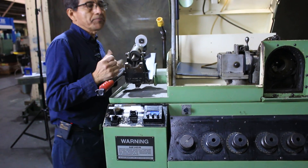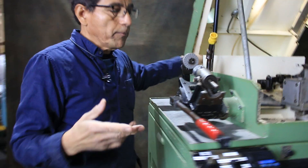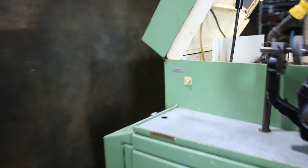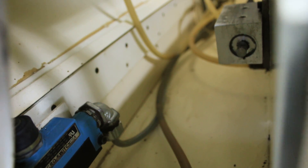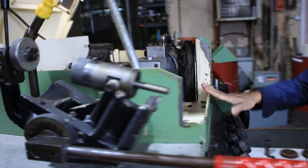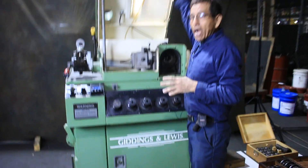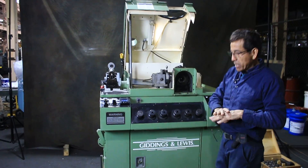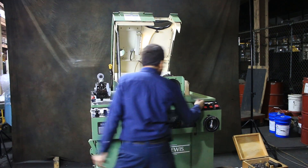This machine has a safety switch here at the back side. Right now, for this demonstration, I put a jumper for that switch. Otherwise, any time you lift this cover, the machine is going to be off. So let me start.